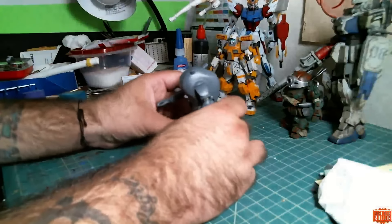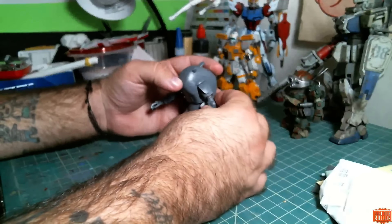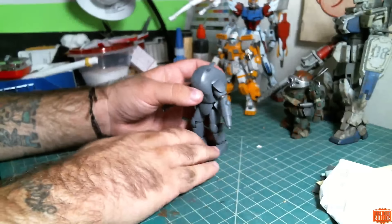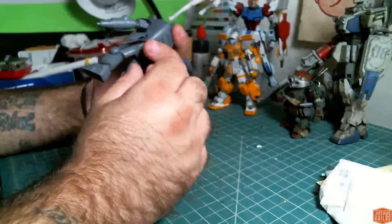Hey guys, it's Justin. We have another work in progress video. This is going to be a work in progress for the 1 to 20 scale Machining Krieger Archelon. I don't know how to pronounce it, but it's a Machining Krieger kit.